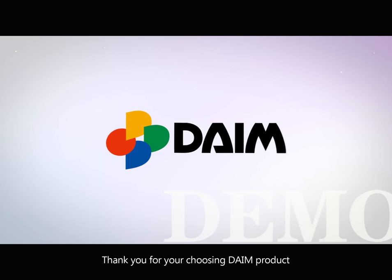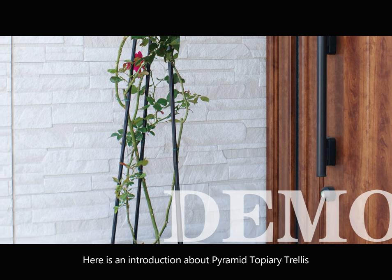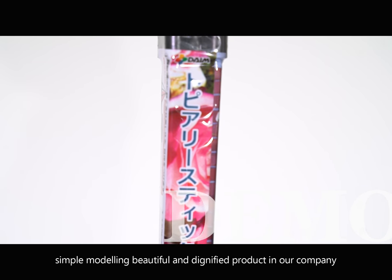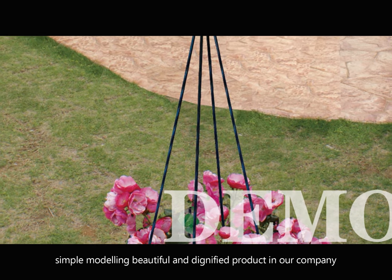Thank you for choosing DEM product. Here is an introduction about the Pyramid Topiary Chalice — a simple modeling, beautiful and dignified product in our company.